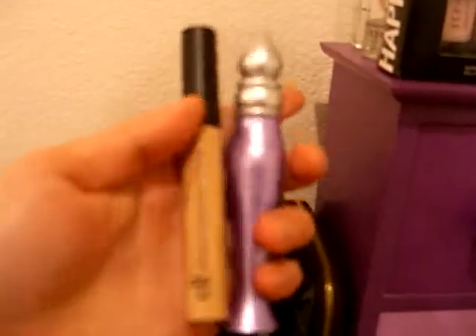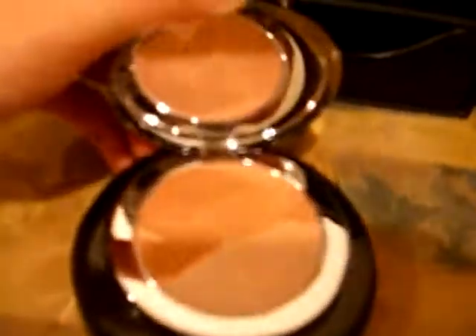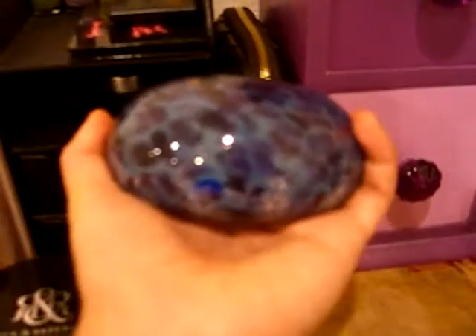Then in here I have my two eyeshadow primers — the e.l.f. one and the Urban Decay one. And then in the very bottom I have all my eyeshadows. Then I have this Rockin' Republic blush in Foreplay — I just keep it in the packaging because it's cute. And then this glass paperweight that my friend made me.